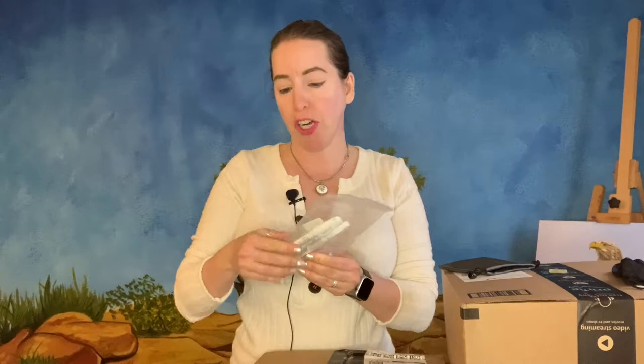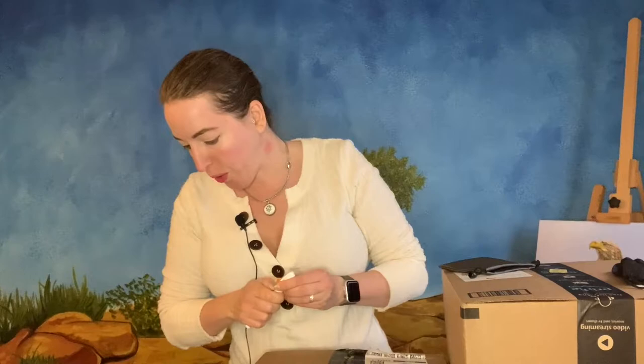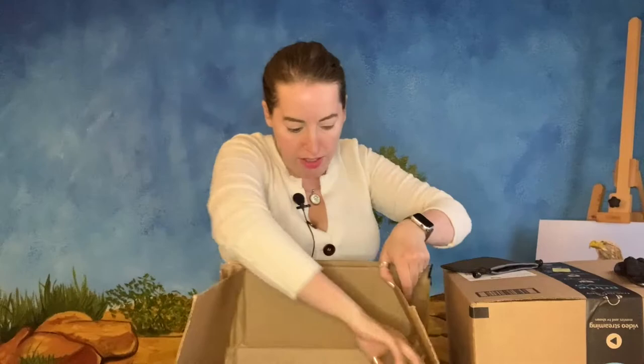We got some signature oil pens from Sharpie. These are going to be used specifically for signing my paintings. If you use a regular Sharpie, it'll disappear — it doesn't have good lightfastness, so the pigments will just go away. I got two different kinds: black ones and white ones.